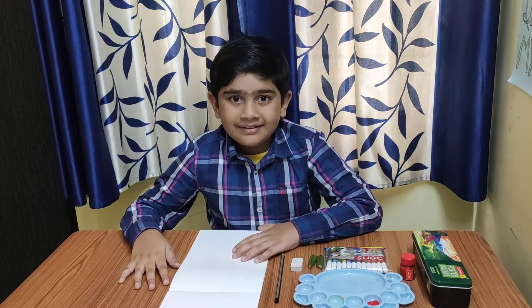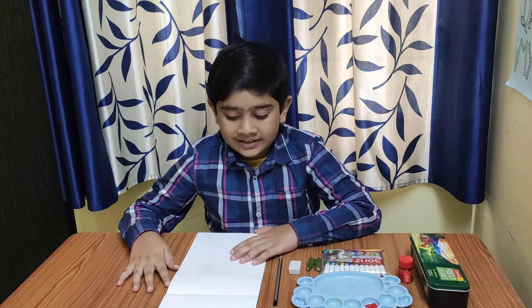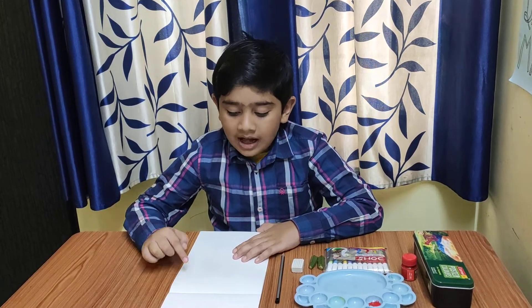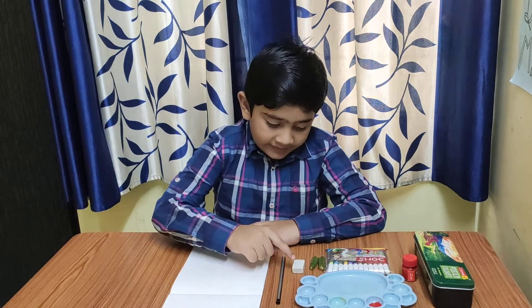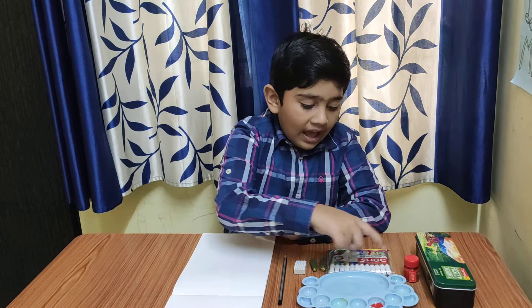Hello everyone, today I am making a lady finger necklace. Materials required are art sheets, pencil, eraser, lady's finger, sketch pen, color and color plate.